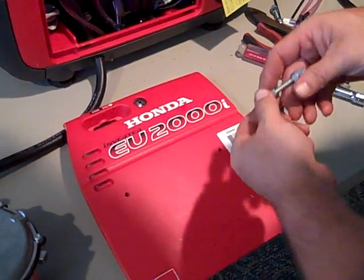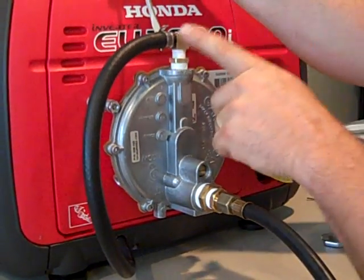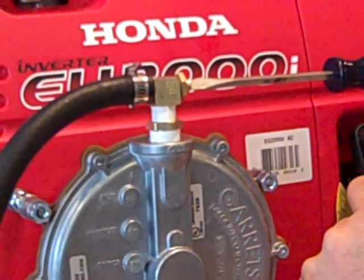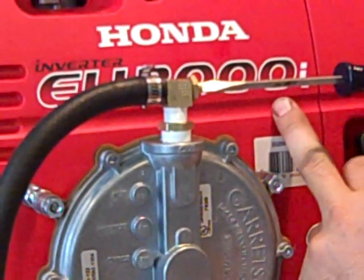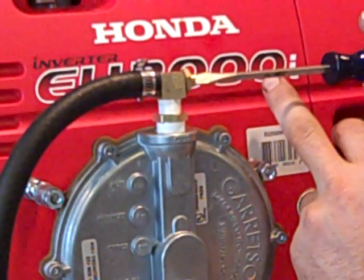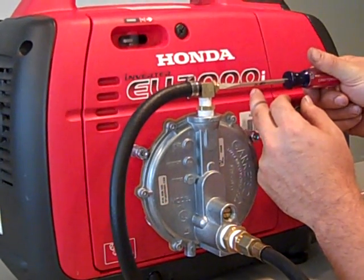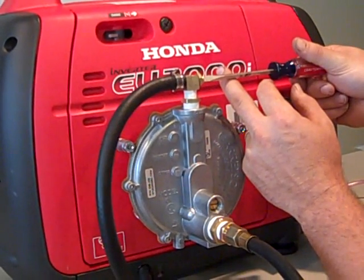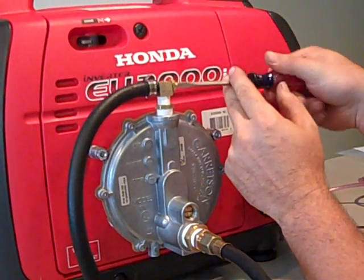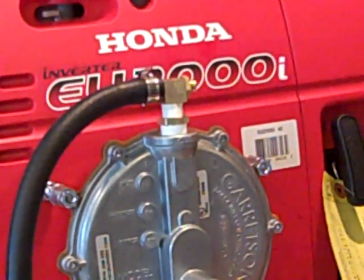We've finished hooking the propane line up to the load block. Back off the lock nut, seat the fitting, then back off a quarter turn for every horsepower. The Honda EU2000 is roughly a 1600-watt generator — 1600 watts divided by 745 watts per horsepower equals about 2.15 horsepower. Two times a quarter turn equals half a turn, so we're going to back it out half a turn and lock it down. We can make further adjustments based on how she runs.